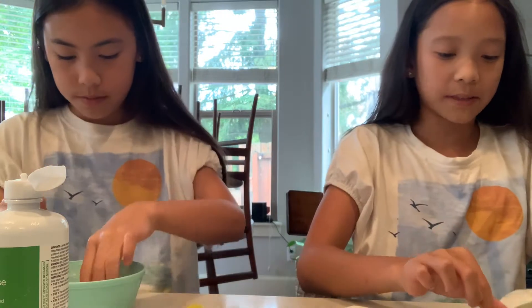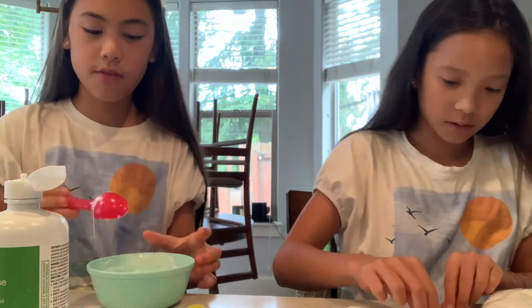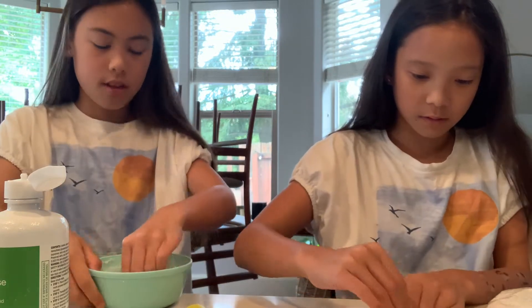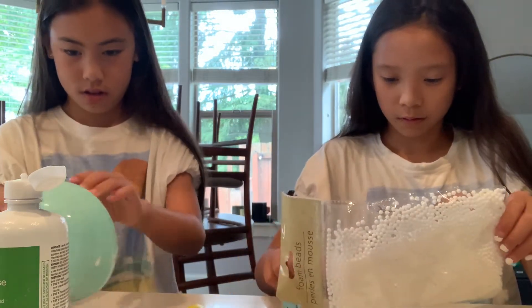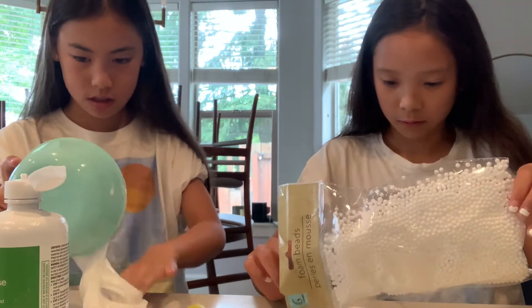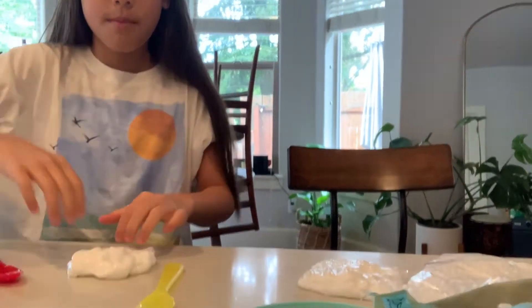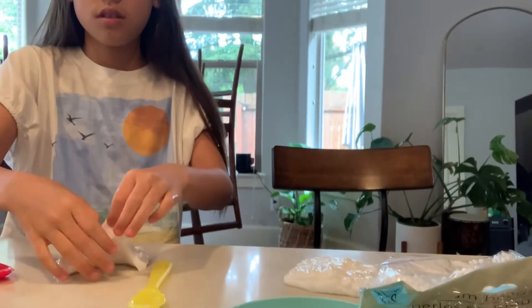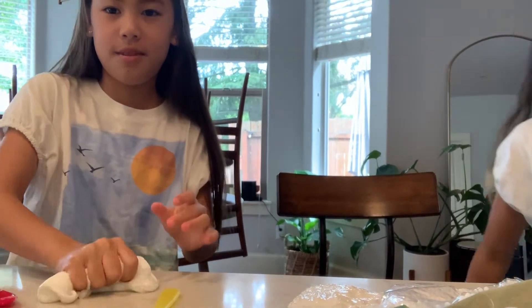I'm going to do the pom-poms. So my slime is finally ready. See, that wasn't even that long. And it's time for the tinsel. It's like, slightly going rough every time.